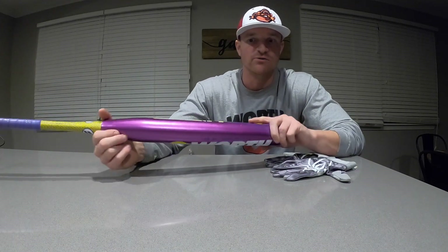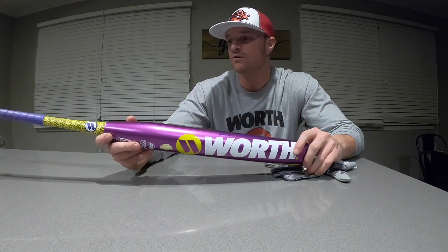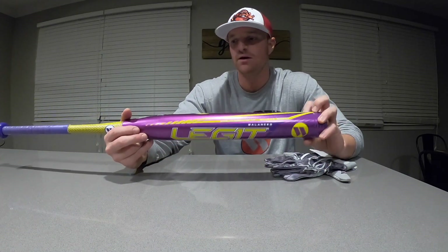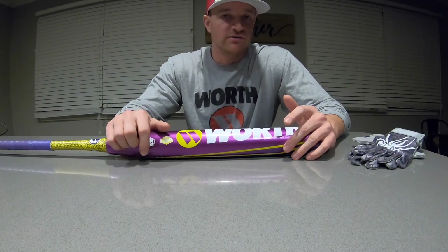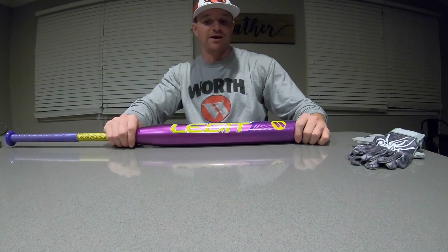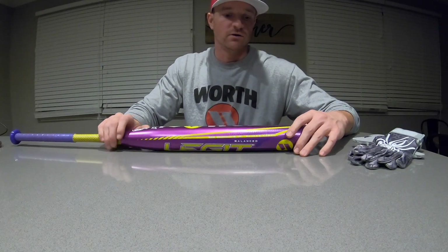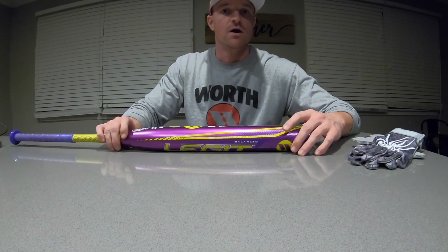My buddy Chris Brown was nice enough to let us borrow it and demo it for the video, so big thanks to him, and also big thanks to my fiance for pitching to me. I appreciate everybody watching, liking, and commenting on my videos — that's awesome. All the feedback is what's making these work and making me want to do more. Subscribe, give me a like, shoot me a comment — I read them all. Thanks for watching.